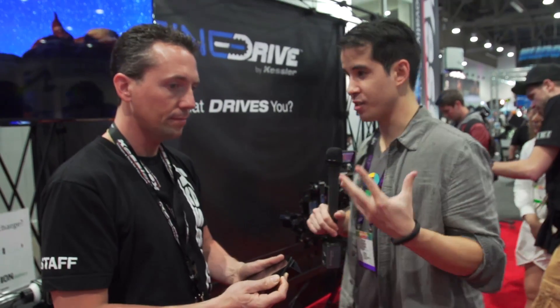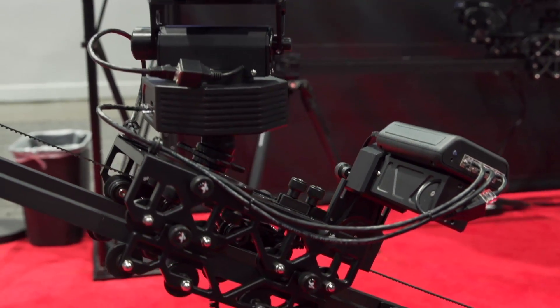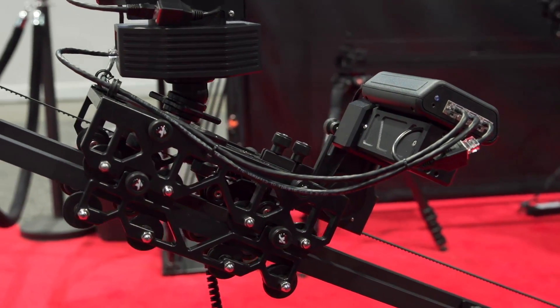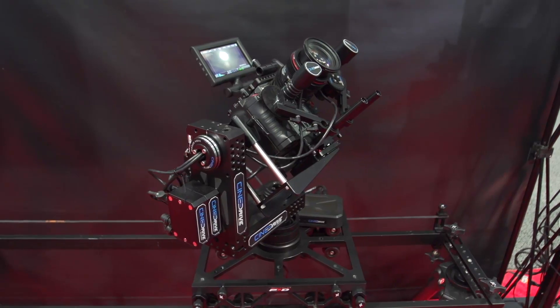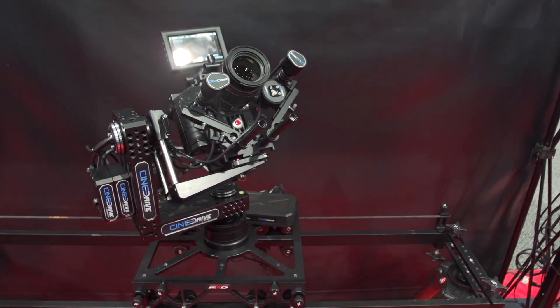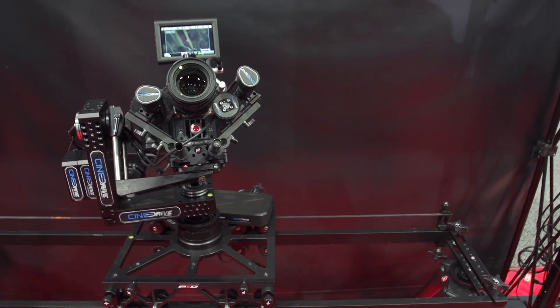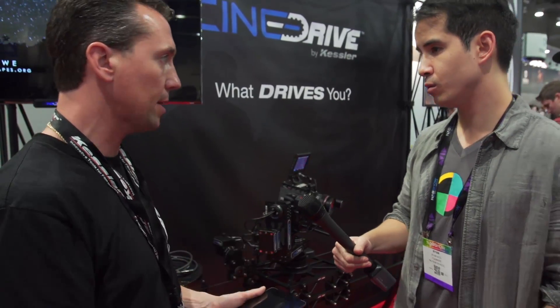So what does all this cost? The UniDrive one-axis system starts at $699, and the three-axis system is $1,399. The CineDrive starts with the brain at about $1,000 and builds up — a five-axis system is about $10,000, and the most common three-axis system we sell is about $6,000. The iPad app is included with CineDrive and also runs on Windows and Mac.